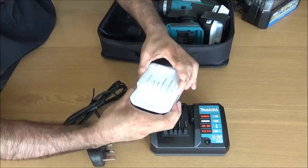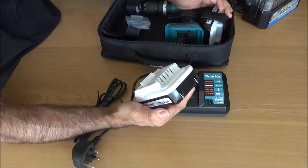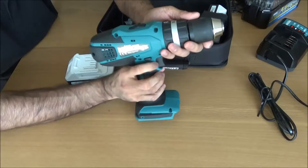You get two batteries, and you get covers for the batteries — guards that go on top. The battery just slides on and slides off. The battery charges in about an hour and lasts for a long time. Because it uses 18V lithium-ion, it's only a small battery — not like the three or four amp ones. Moving on from the charger, here's the actual drill itself.